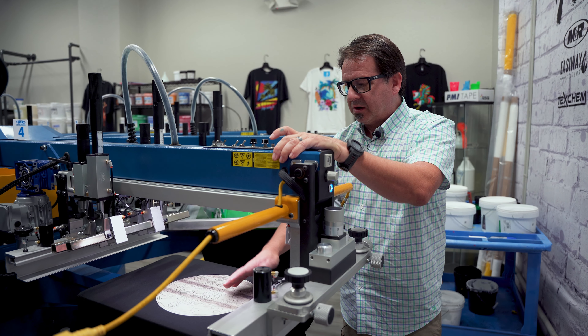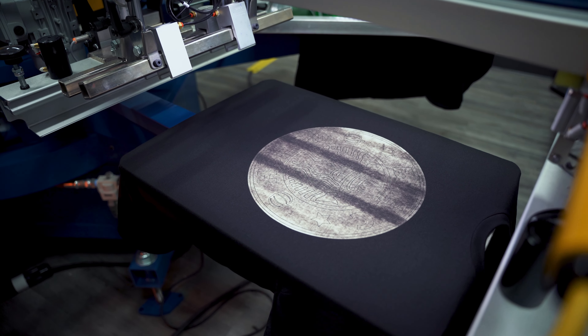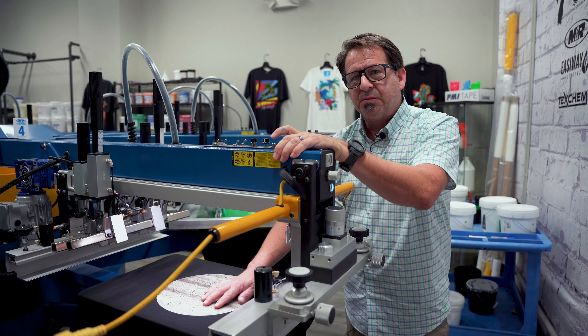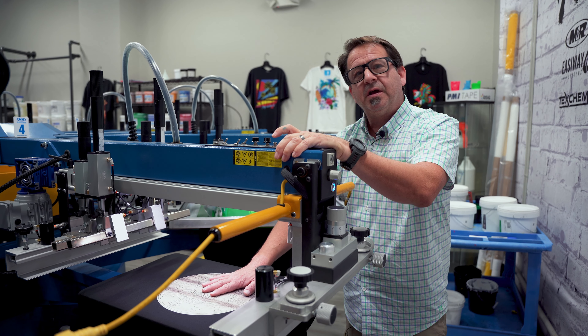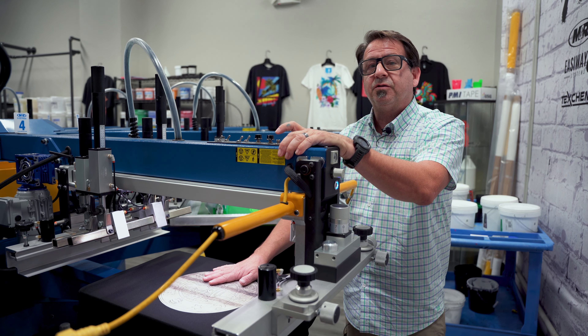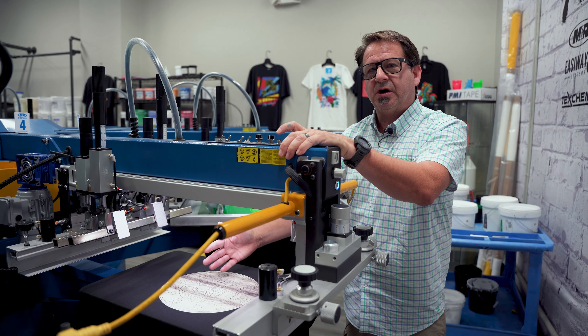We're using a 100% cotton shirt and the discharge base, for lack of other words, is actually bleaching out the dye. So it's giving us a really smooth and really nice soft under base, on top of which we'll put our green, our glitter, and our glow-in-the-dark. That way we don't have a really heavy feel for our shirt.